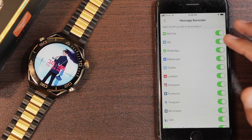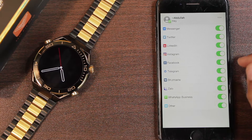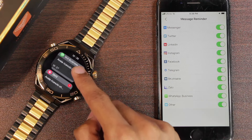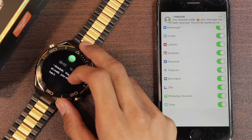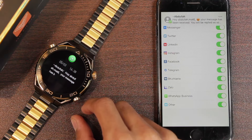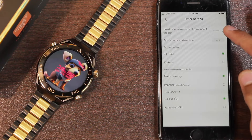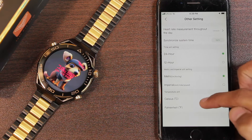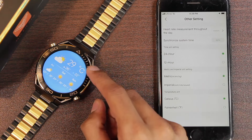The watch doesn't wake up the display when you receive a new notification. Notifications are shown in the notification center, but if the message is in another language it displays that way. When the display is turned on it shows a banner prompt, but it does not support scrolling in longer notifications and does not support images. Other settings include heart rate measurement, sync time, 12 or 24-hour clock format, unit settings, and temperature unit.